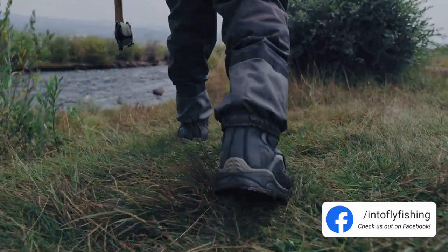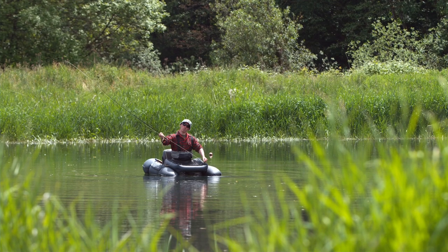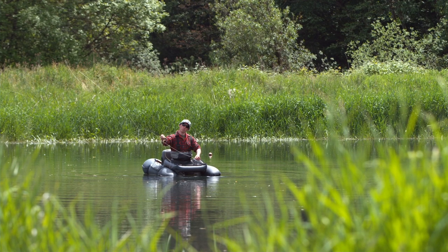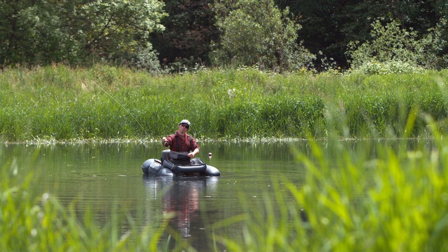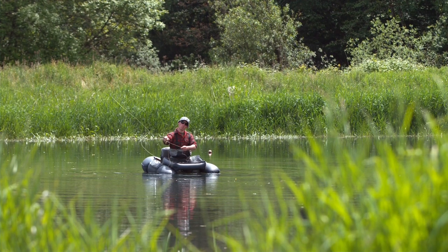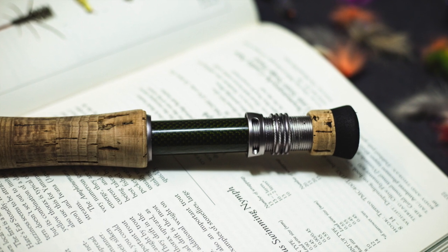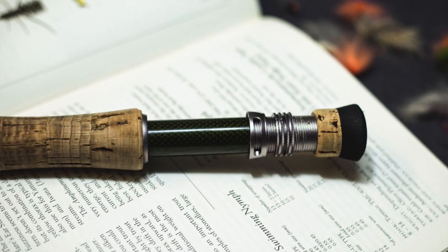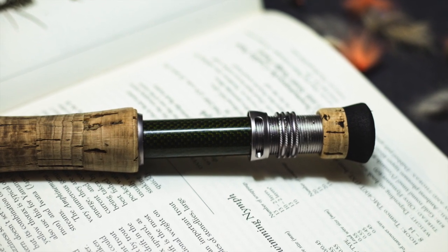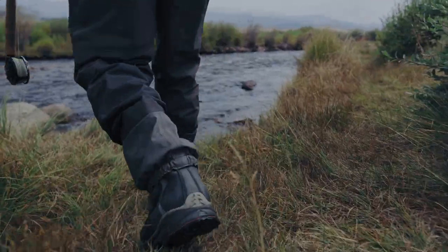The BVK is an excellent seven weight fly rod choice for the novice to the experienced angler. The BVK also features a lifetime warranty to the original registered owner. One of our team anglers, Pierre, has a BVK as well and he absolutely loves it — he's done a full hands-on review of this rod on our blog, so you can check that link out in the description down below. With a price tag of around $280, this is one of the best value seven weight fly rods on the market today.